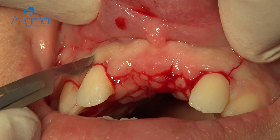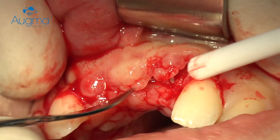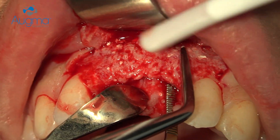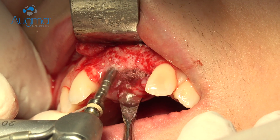We release the flap again in order to place an implant. We have a high quality of bone and a sufficient amount so that now we can place almost any implant we would choose.